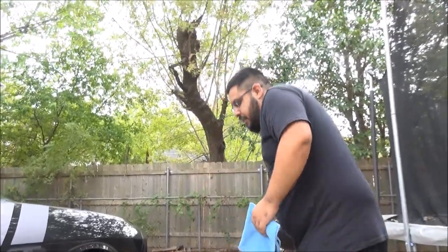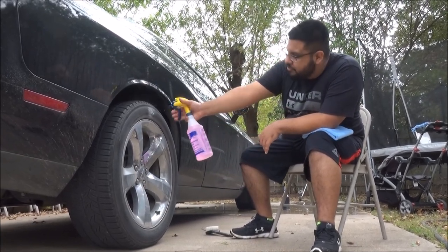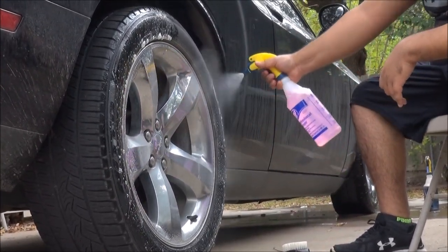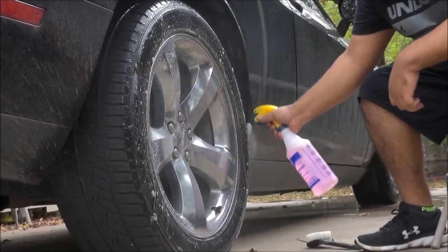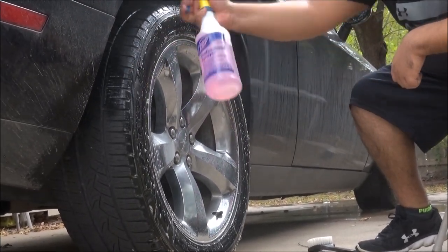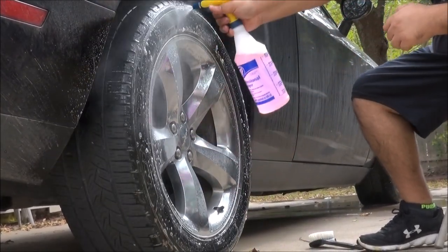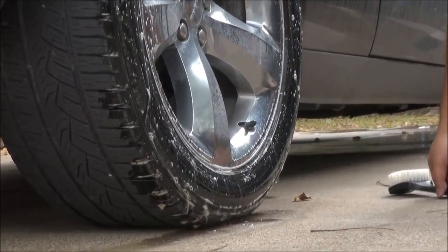Now we're going to move to the next wheel and use Extra Tough — let's see how this one comes out. This is diluted one-to-one. Just focusing on the tire first. Spray on the wheel well as well. This degreaser doesn't make me cough or gag either — that's why I like it. You can already see some crap coming off; there's a bunch of stuff coming off.